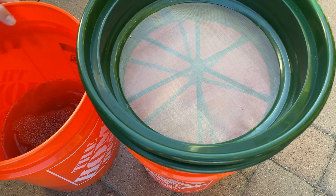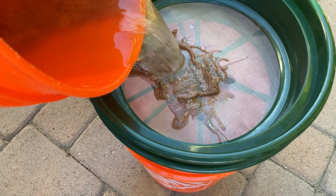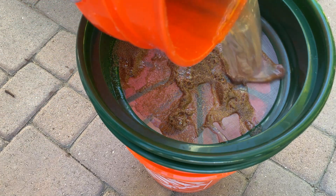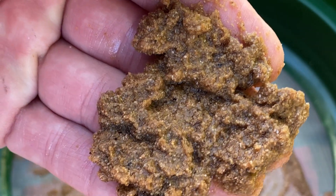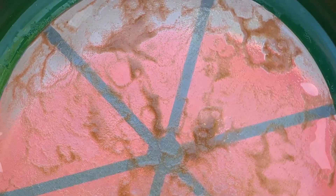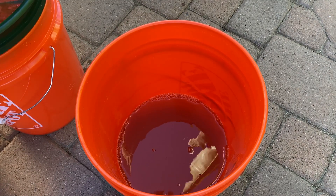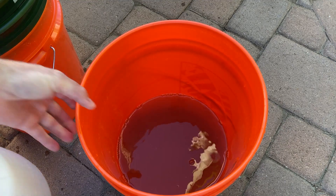Now I'm going to go ahead and dump the mixture carefully so I won't plug up my sprayer. I can actually reuse this frass - I'm going to let it dry and reuse it because it's still full of chitin and other nutrients and trace minerals that plants are going to love. I'll also wash out the finer screen and let it get onto some ground cover plants. This works on many different types of plants, not just dragon fruit. Now it's perfect and I can put it right into my sprayer.